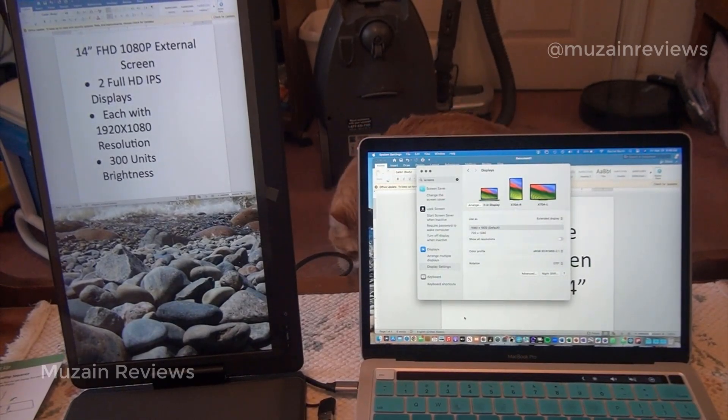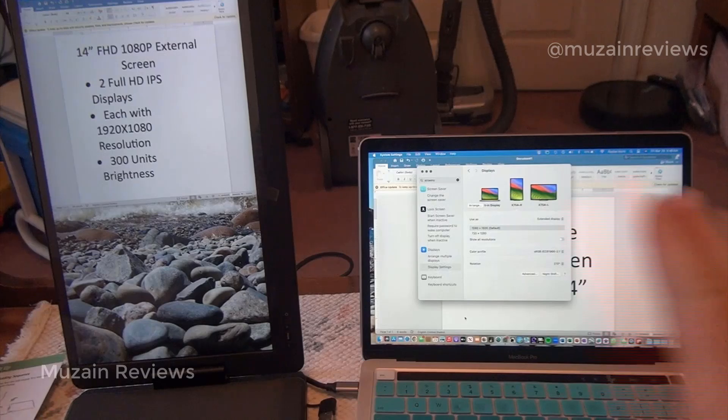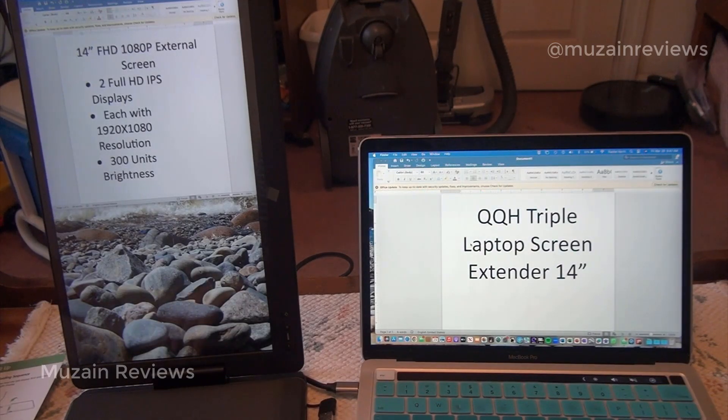Depending on my work and job that day, I might prefer to have one screen up as a portrait screen instead of a landscape screen. In my computer's display settings, I readjusted my screens to allow for a rotation of my right screen — my left screen is currently off — and now I have my portrait screen set up just like so. There is a lot of versatility: you can use two screens or just one, in landscape or portrait mode. There are a lot of ways to set this up.